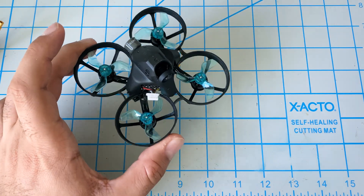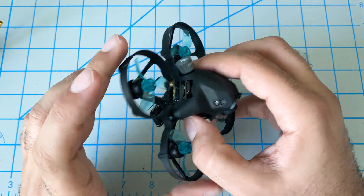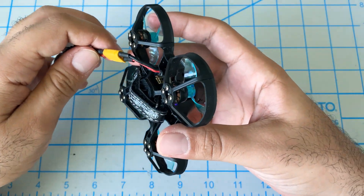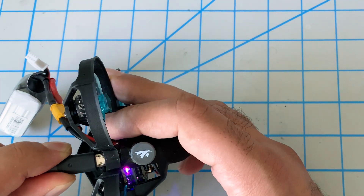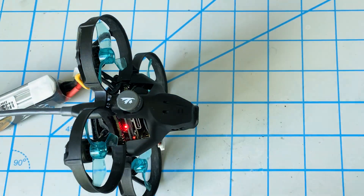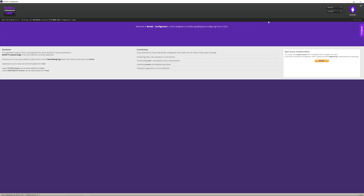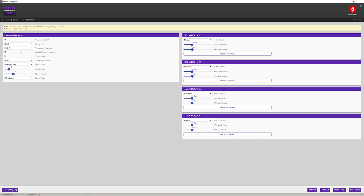At this point we want to go ahead and remove the propellers from our quad. I live a little bit dangerously so I still have the propellers on there, but you do want to remove them. Then we'll go ahead and power up our quad, and plug it into the computer with the USB cable. Once that's complete, we'll open up BL-Heli-Configurator.exe and give it a second to find your quad. It's found my quad — there's a three and a five, so we'll try the five first. We want to go ahead and click on Read Setup first.